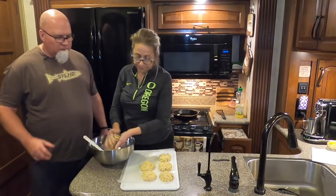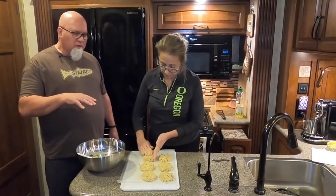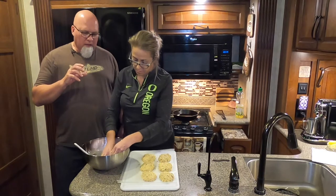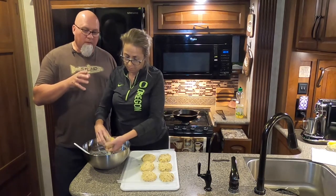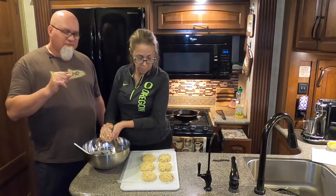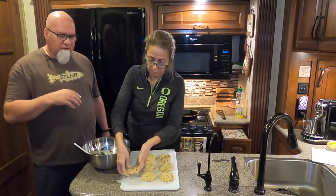After you get all your patties made and on the wax paper, stick them in the refrigerator for about an hour and let them chill. It'll harden them up and make them a lot easier to handle while you're frying them in the oil — otherwise they're going to fall apart in the pan. So once she's done making all of these, we're going to throw them in the fridge for an hour and then show you how to cook them.